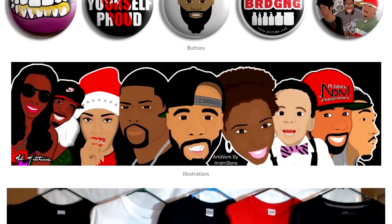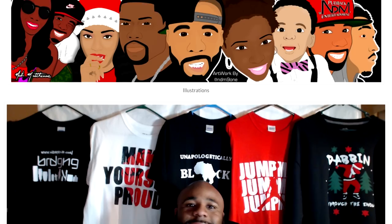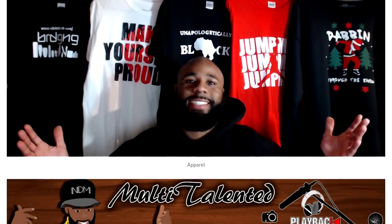Today's video is being sponsored by NDM91.com. Be sure to visit the website for all your graphic needs, anything from digital to physical.